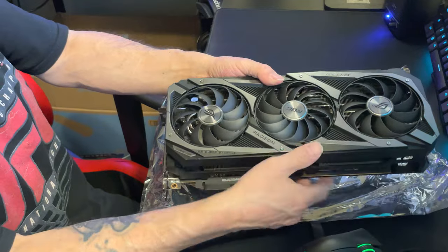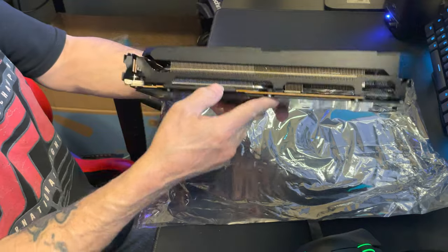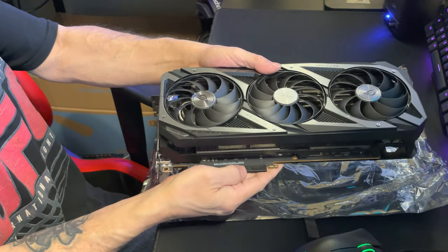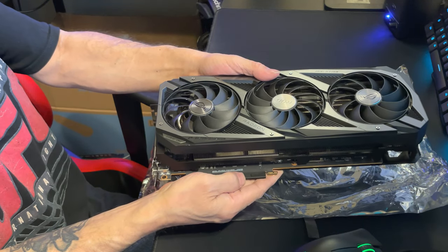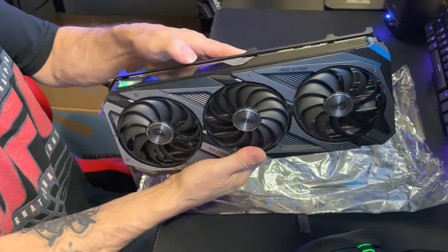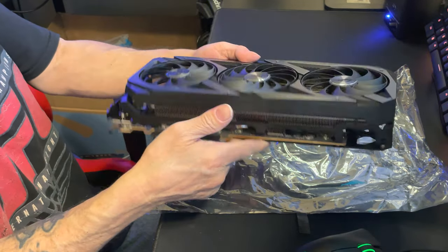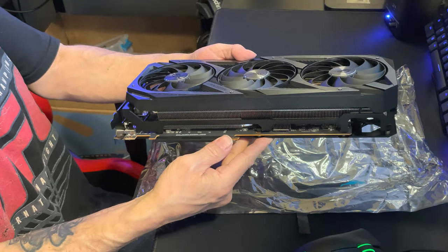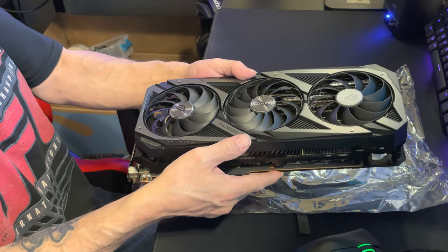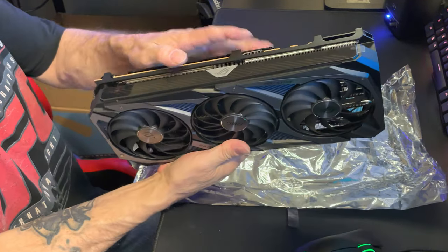Once I get a little time over the weekend, I'm definitely going to pop it in and run my own benchmarks. Right now I'm referencing about ten other reviews I've seen. It has outperformed the RTX 3070, performed right up close to the RTX 3080 in some games, and stayed with the RX 6800 in some titles — not all, but impressive nonetheless.